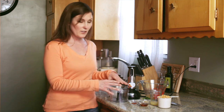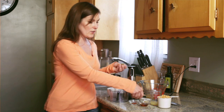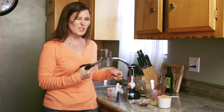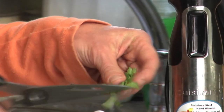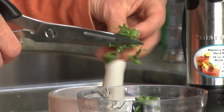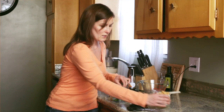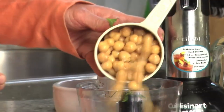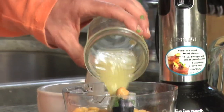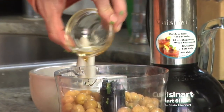Now it's just a matter of putting all the ingredients in. With the cilantro, I'm going to use scissors to chop it up because we are using the food processor. We don't have to worry about it being exact — I just find scissors to be a real easy tool as opposed to trying to dice it up on a cutting board. We've got those in, just put in our beans, three tablespoons lemon juice, and one tablespoon sesame oil.